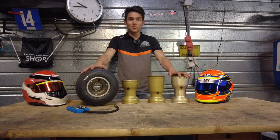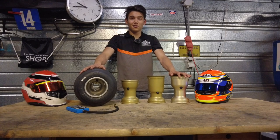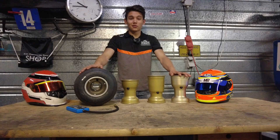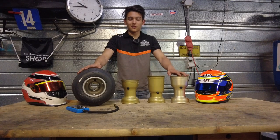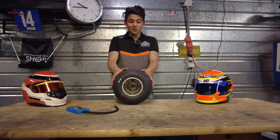Hey guys, what's up — Redactions here and welcome back to this brand new video. Today is going to be a special one because this is the first episode of the Setup Basics series. With this first episode we're going to start out with probably the most important factor about setup, which will be tire pressure and rims. Your tires are the thing that connects your kart to the road, so getting them set up right is extremely important.